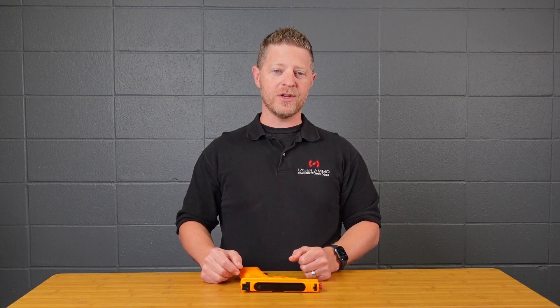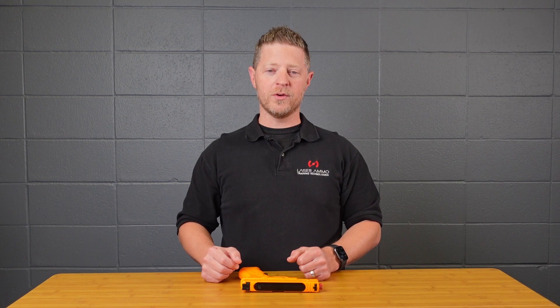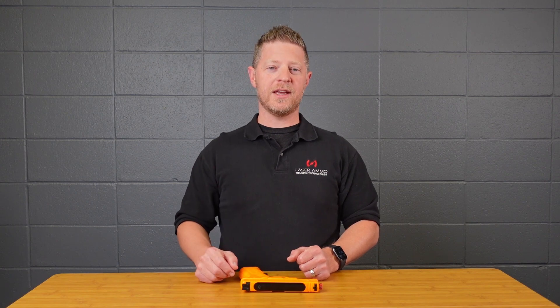That's all for this how-to video. Remember there is a good user guide that goes along with this product that walks through everything we just covered, so I highly suggest downloading that for future reference. If you have any troubles or run into any problems, please don't hesitate to reach out to us at customer service. Thank you.